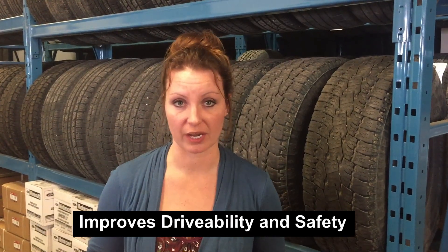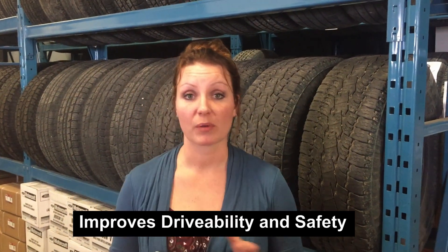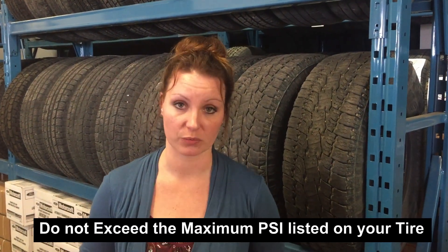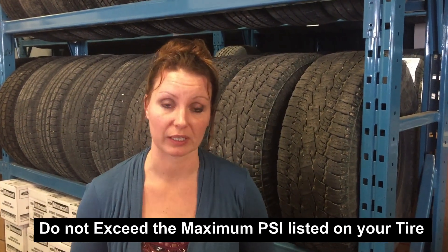That brings it to 39 pounds in your tire. We're going to put a table up on our lacombeFord.com website that will show you all the different fluctuations so you can properly measure how to fill up your tire.